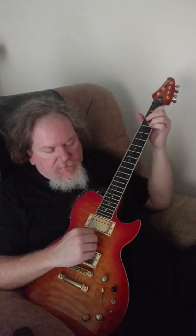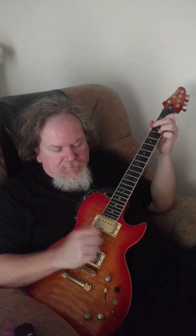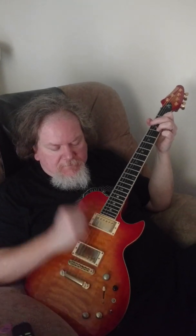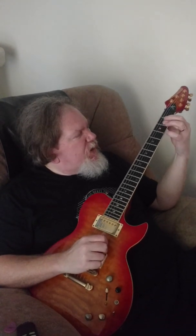So groove-wise, what I'm doing there is on the A string, I'm playing open and hammering on to three. I'm playing just kind of like these two notes — the two and the three — back and forth. Open A, hammer three. And then just that three, and then back to it. Does that make sense?